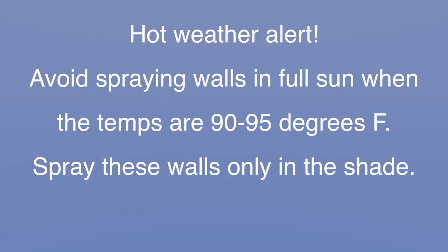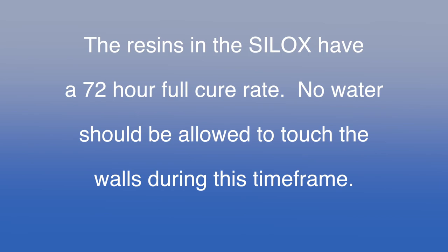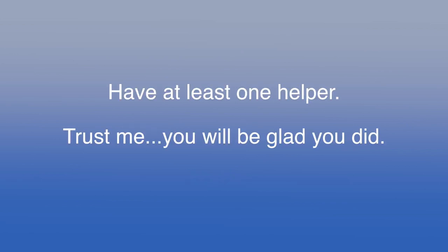It goes without saying that applying the silox in a heavy rain or if a heavy rain is expected within 48 to 72 hours after you finish the walls is never a good idea. It takes approximately 72 hours for the resins in the silox to completely cure and you want to avoid any moisture being introduced into the walls during this time frame. Ideally, you should really have a helper. I always work with at least one other experienced person.